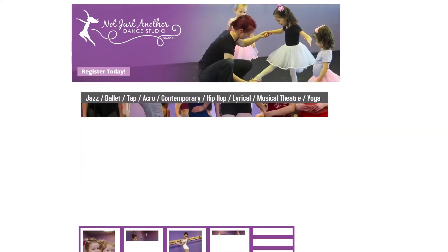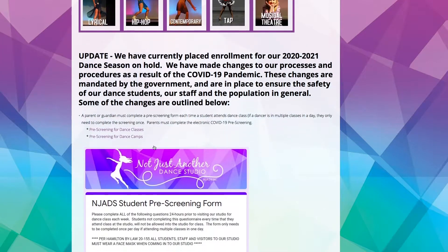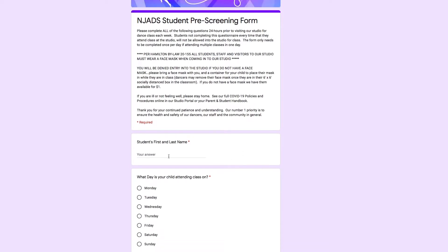The day of your first class, before arriving at the studio, parents are asked to complete our online COVID screening form. This can be found in your registration email or on the classes page of our website. Parents must continue to monitor dancers for new symptoms before each class.